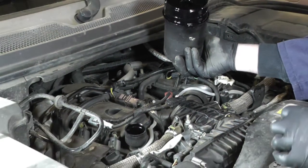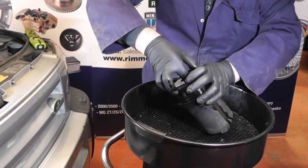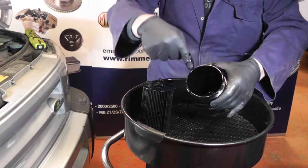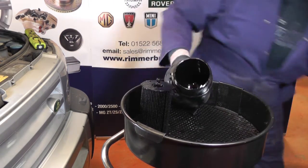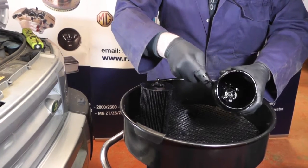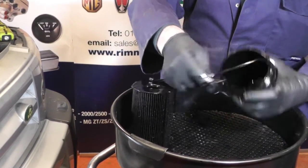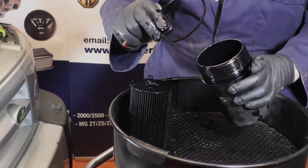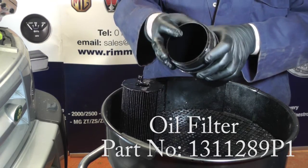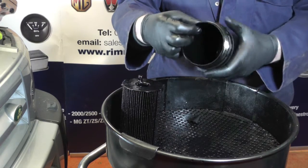This is the oil filter housing. The oil filter inside is clipped in the bottom of the filter housing — you might just have to give it a bit of a click to get it out. Now what we need to do is clean out the oil filter housing, then get a picker or screwdriver to change the O-ring. Just get your picker under the O-ring to lift it out, then replace it with a new one. Fit the new seal in the groove making sure it's not twisted — it wants to be nice and flat all the way around.